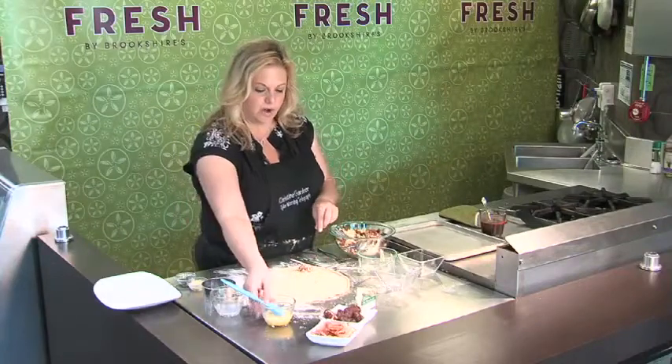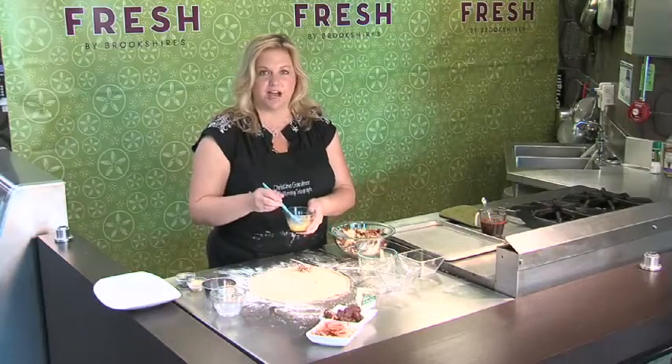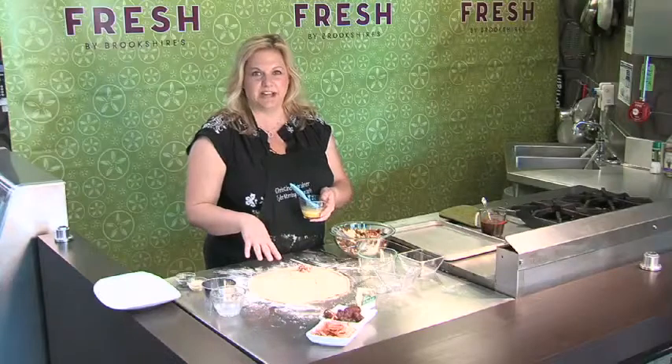Mold it up and set it on one side of the round, then fold it over and seal it with just a little brushing of water. After you fold it over, we're going to put some egg wash on top so that it'll brown nicely. I'm going to get these built and then we're going to get them in the oven.